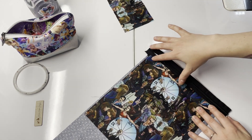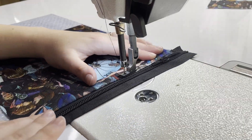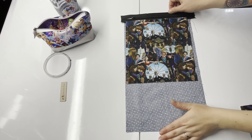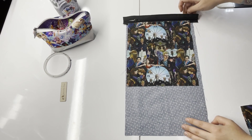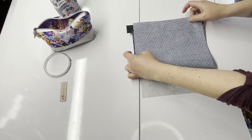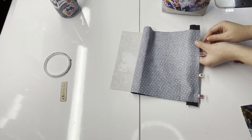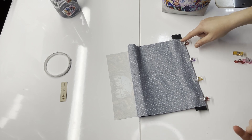Once that's set, you should have your exterior bottom panel going downward, your lining sticking down further, and your zipper up top. To bring the lining up to the zipper, flip this over, then take the bottom of your lining panel and pull it up, lining it up with the top edge of your zipper, and clip that in place. Then head to the sewing machine and stitch along this edge at a quarter-inch seam allowance.